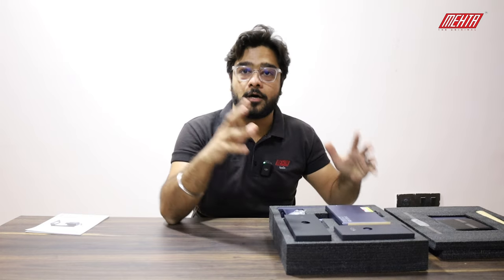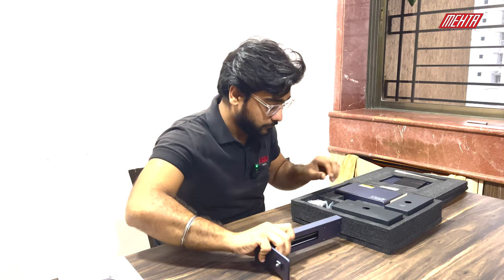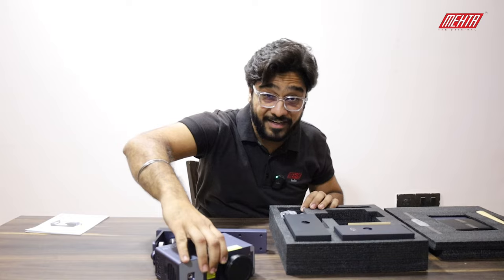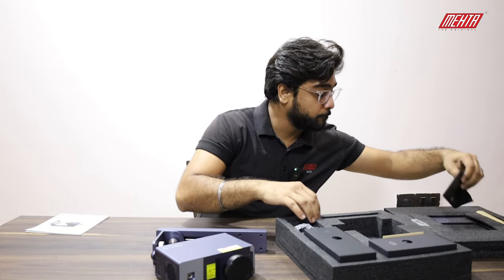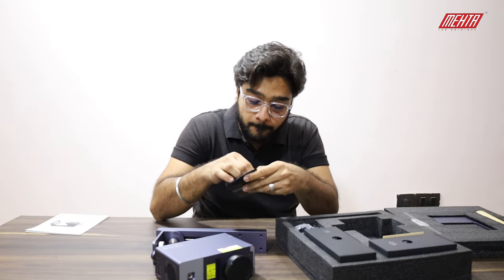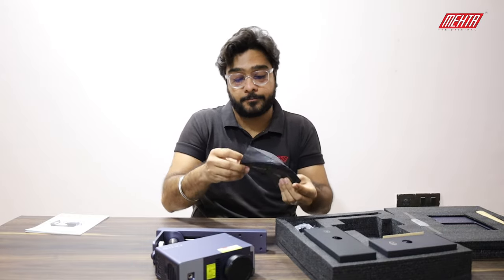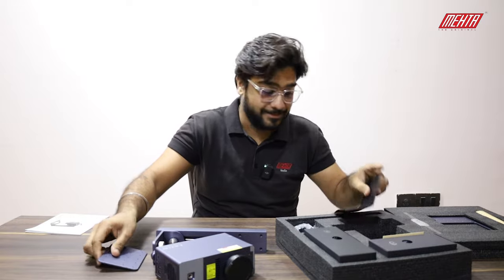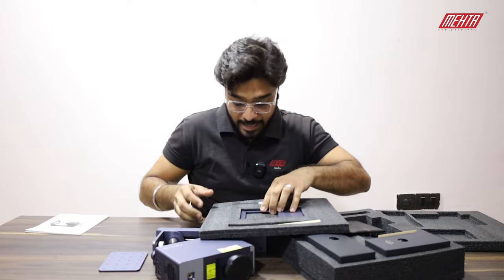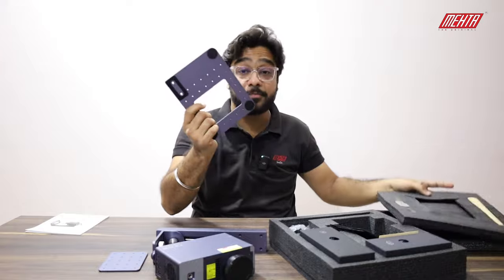Now I'll show you how to set up the machine. Just remove your stand and the laser head. Be very careful with the laser head and the plate. You'll get this wrapped, so of course you have to open it and place it aside. And this is the base on which the machine is going to stand.